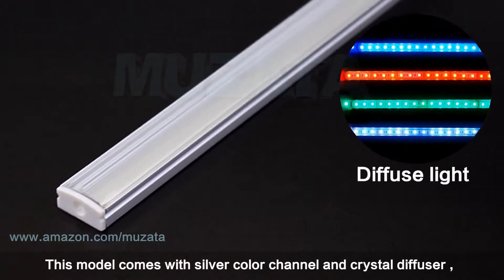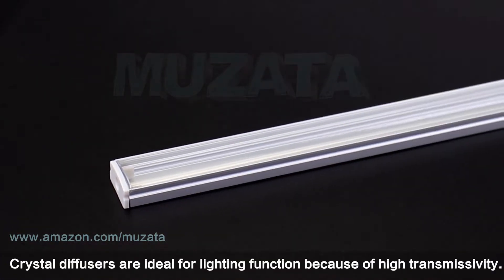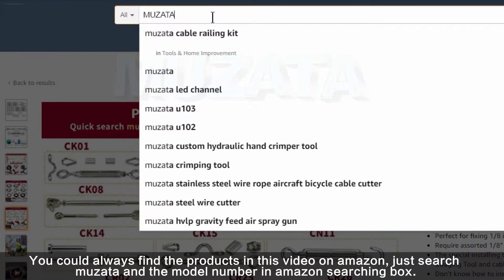This model comes with a silver color channel and crystal diffuser, which go well with white or light color backgrounds. Crystal diffusers are ideal for lighting function because of high transmissivity.